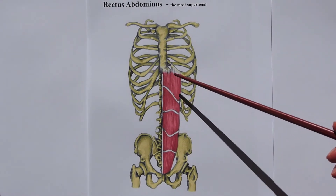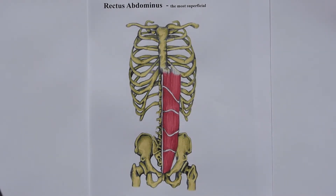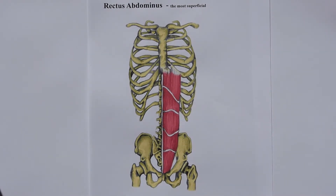And then on top of those oblique muscles, we have the rectus abdominis that run up and down this way. They're the most superficial muscle — they're just on top. And those are the muscles that we often call the six-pack, the ones that show. They show because they're on the outside — the ones that give you the least support of all.